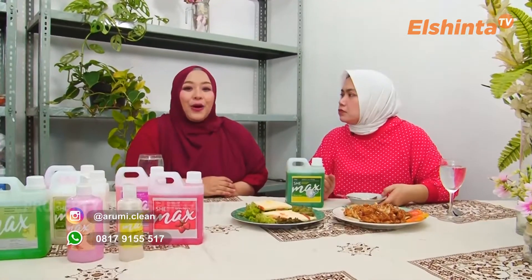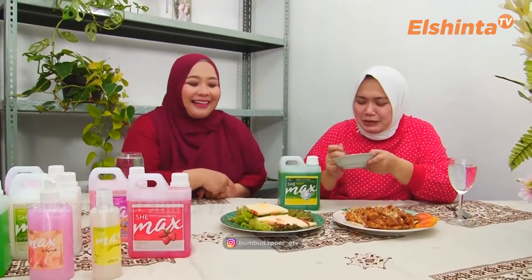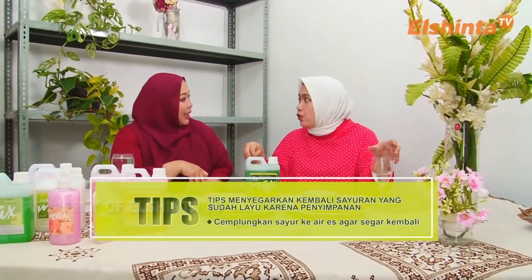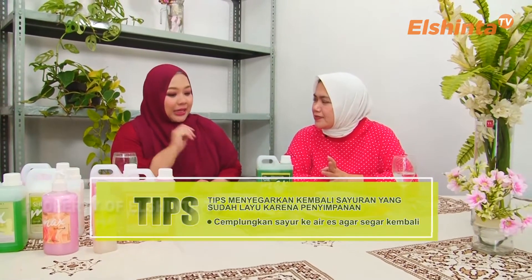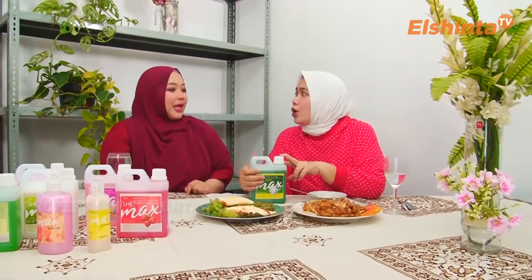Teman-teman yang menarik dari sini, yang ditawarkan sama Cemel, adalah buat teman-teman yang belum punya modal usaha, teman-teman bisa loh jadi reseller, jadi distributor, dan bahkan jadi member. Jadi teman-teman kalau yang mau jadi reseller atau apa itu bisa langsung kunjungi IG kita arumi.clean. Mau WA juga bisa ke 0817-915517. Ibu-ibu yang nonton hari ini masak, gak cuma dapat masakan tapi dapat info bisnis juga. Aku mau minta tips seputaran sayuran. Kalau sayuran kan kadang kalau dimasukkan ke kulkas suka layu ya. Kalau misalnya mau disegerin lagi, kita siapkan air terus es batu, nanti direndam sayuran yang udah layu ke dalam air dan es batu itu, dicemplungin, dan sayur terlihat kembali segar. Bisnisnya udah 4 tahun loh, ibu hebat ya.